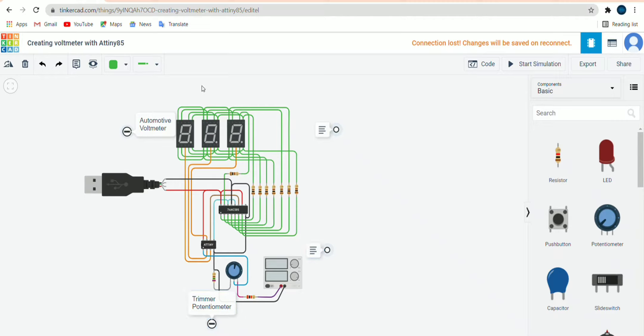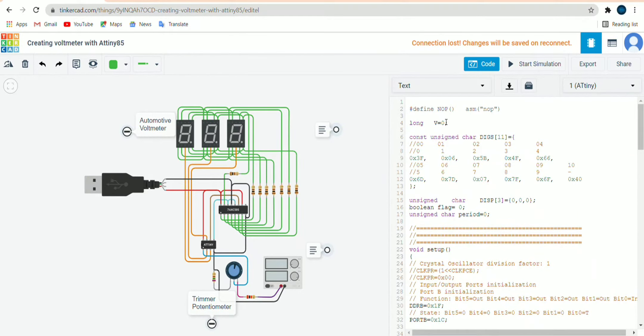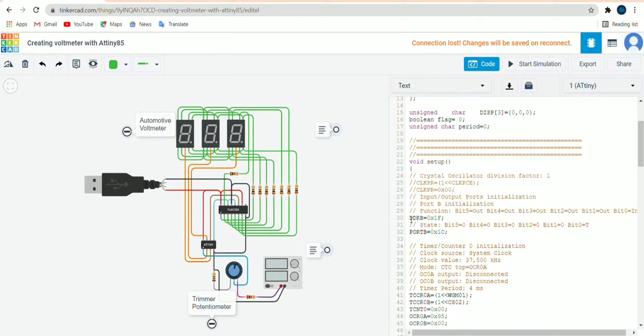Now let's look at the coding part. First, we define: `#define NOP` — NOP means no operation. Then a boolean flag equals zero. In the void setup, DDRB is set to 0x1F. DDRB is the data direction register for the microcontroller AT89S85 — writing zero makes it an input so that signals are received. Then we set Port B to 0x1C.